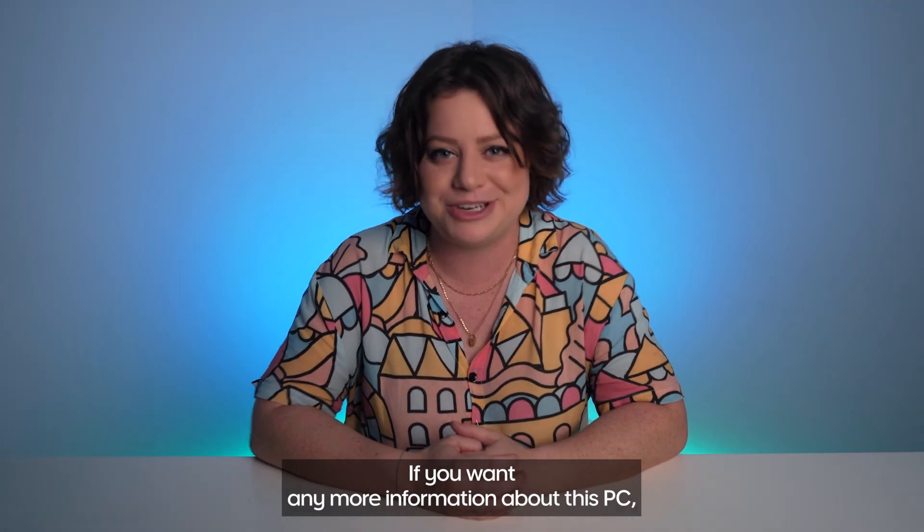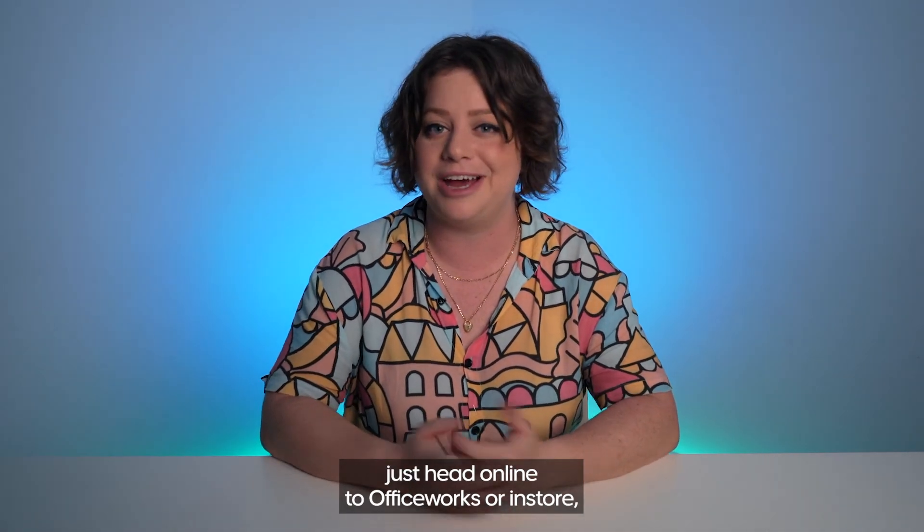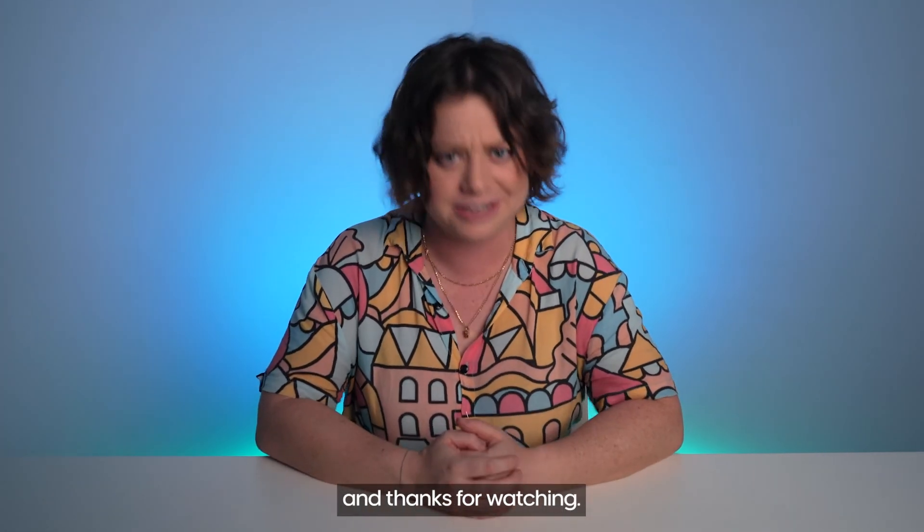Alright, you know what to do. If you want any more information about this PC, just head online to Officeworks or in-store. Thanks for watching.